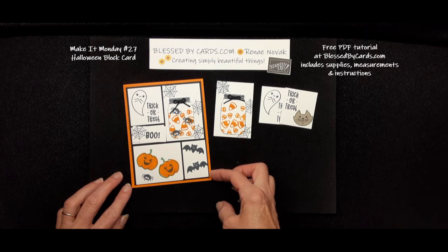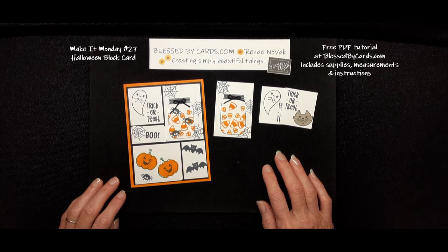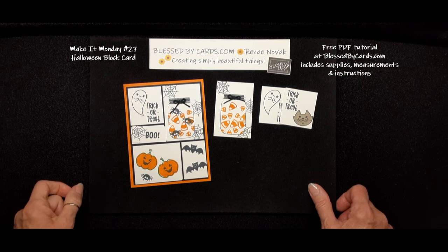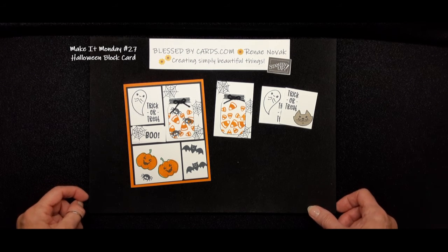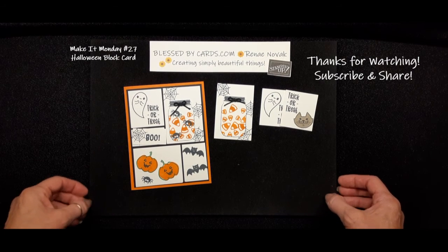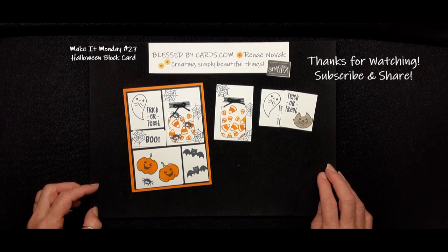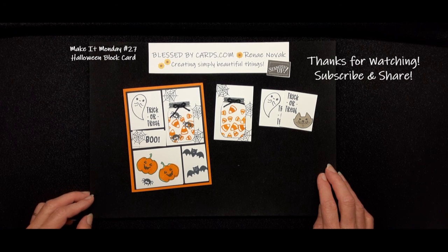It really was quite easy once I figured out the measurements — it didn't take any time at all. Now that you can download the measurements for free, and the measurements of what you need to cut to create your little block design, it'll be simple for you. Thanks for watching! If you enjoyed this video, please give me a thumbs up and share with your friends, and join me next Monday for another Make It Monday tutorial. Until then, be blessed.